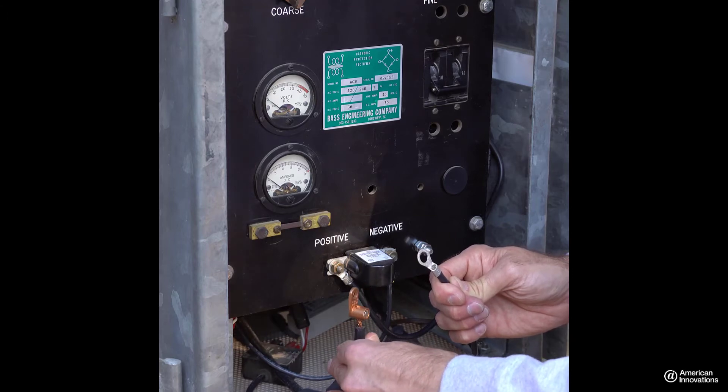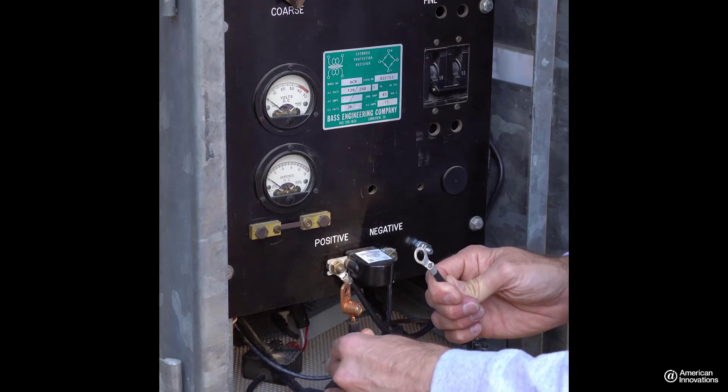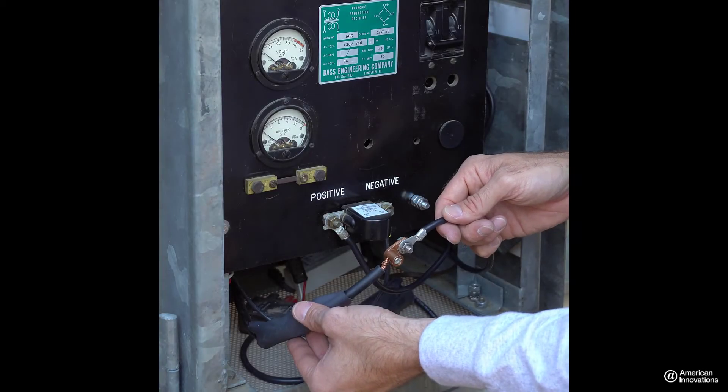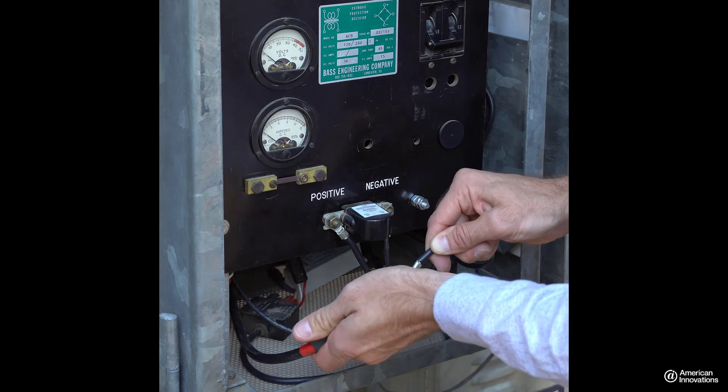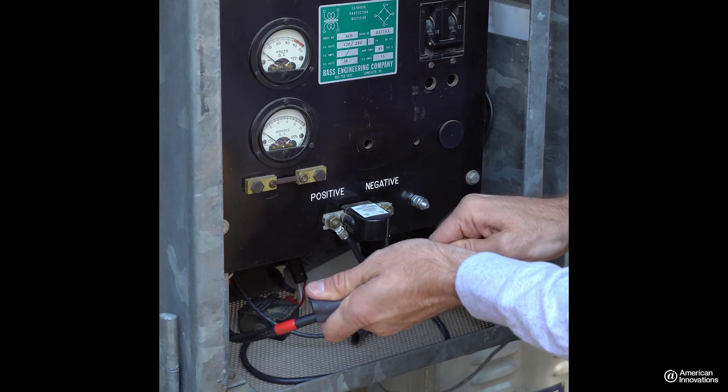If shrink wrap is unavailable, you may use electrical tape. Slide the shrink wrap over the connection and secure it in place with a heat gun or other heat source.